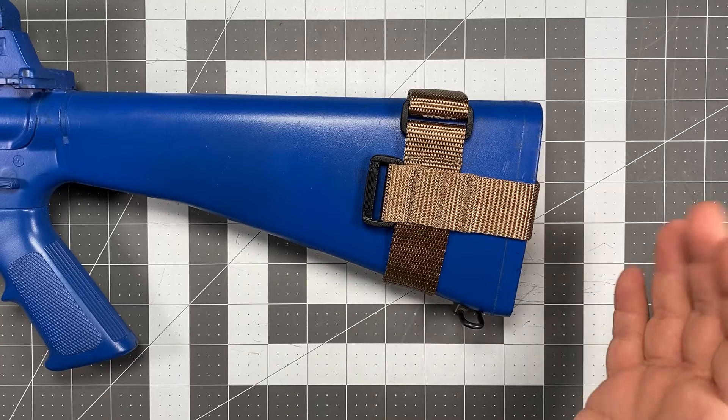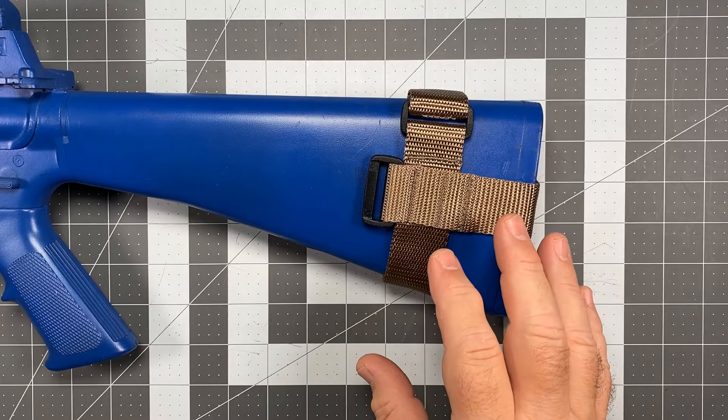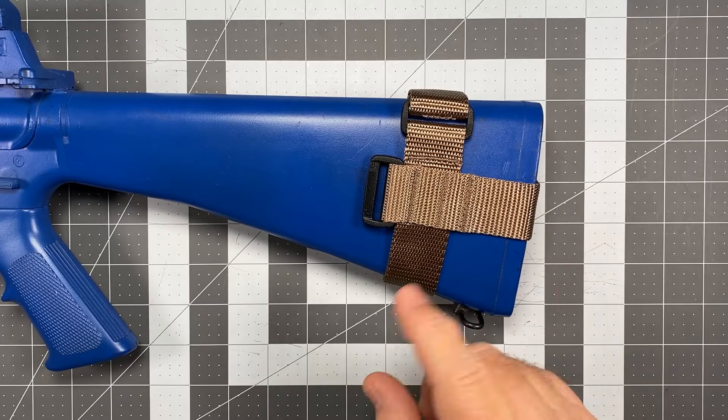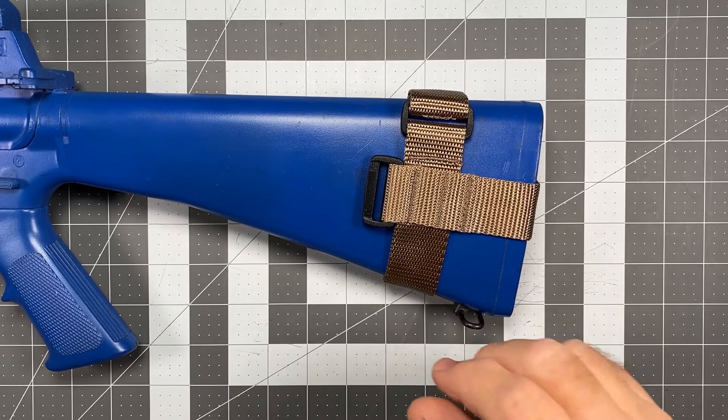But aside from that, that's really as simple as it gets. That is how to attach a stirrup type rear adapter to a conventional fixed stock gun. If you have any further questions, please contact us at SpecterGear.com. Thank you for watching and listening. Have a wonderful day. This is Scott of SpecterGear.